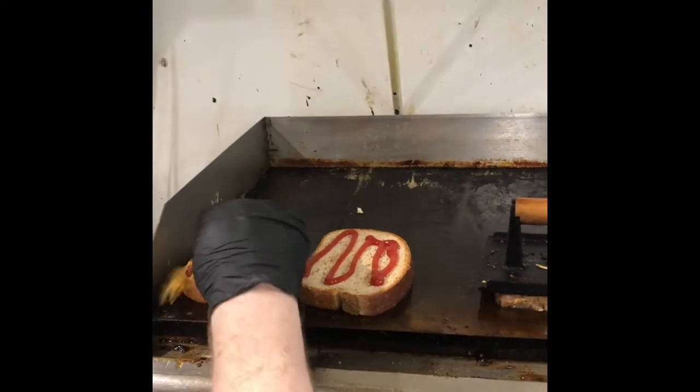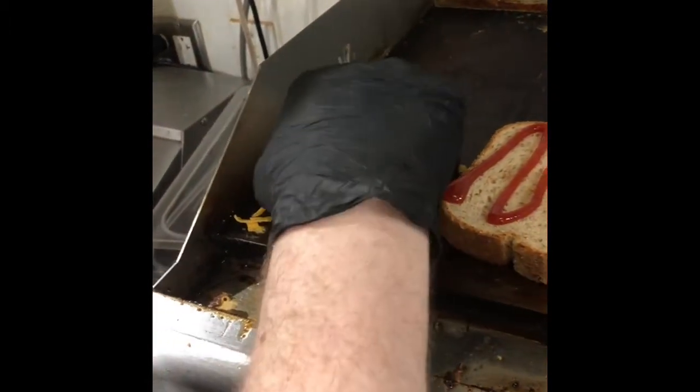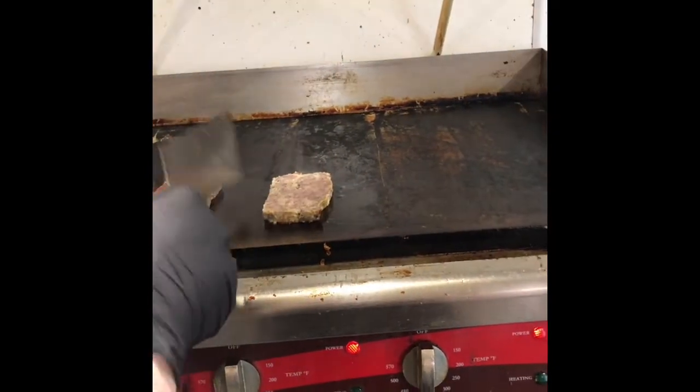Put about two and a half to three ounces of shredded sharp cheddar cheese on there. This is a sandwich where we want the cheese to melt, but we don't want it to melt all the way like a grilled cheese. Then I just put two ounces of onion strings on the top there. So we're just really building the whole sandwich on the grill.